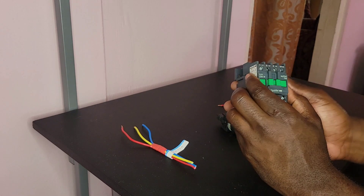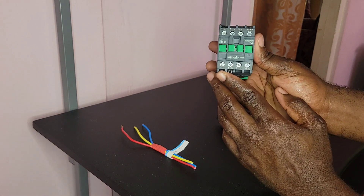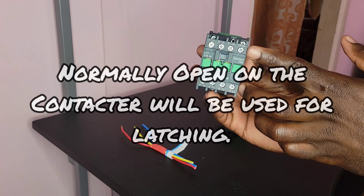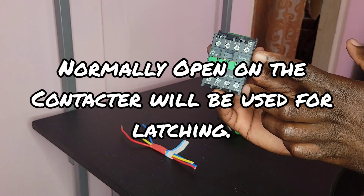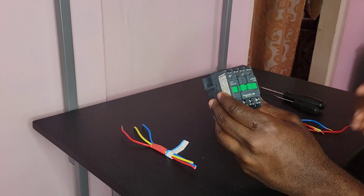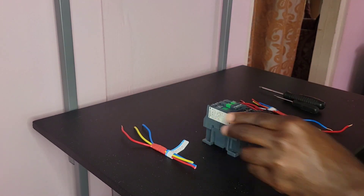First thing, you need a three phase contactor, and it must have normally open contacts on it. If it doesn't have normally open contacts on it, it cannot work. So I'm just gonna jump right into this video.